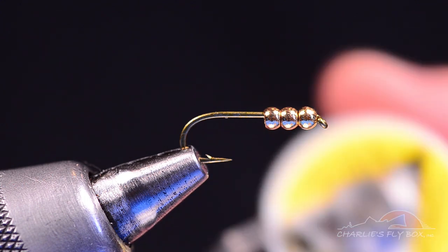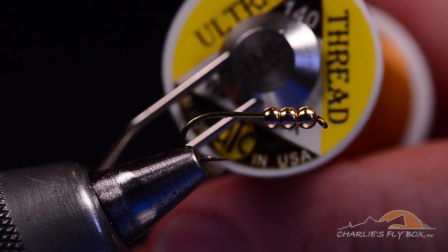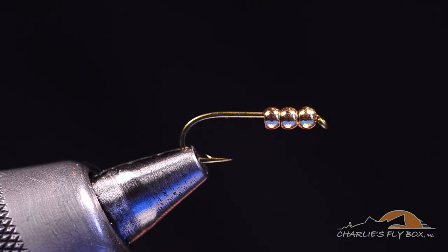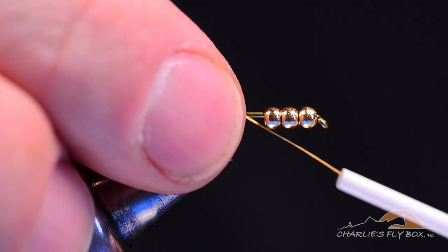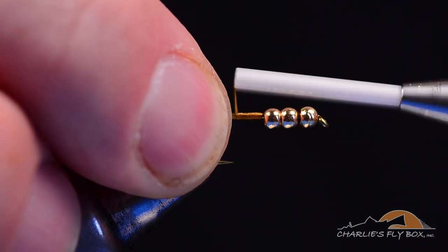The thread I'm going to start with is wood duck gold 140-denier UTC. I'm going to take this thread and start it behind the first bead, then wrap back to the bend.